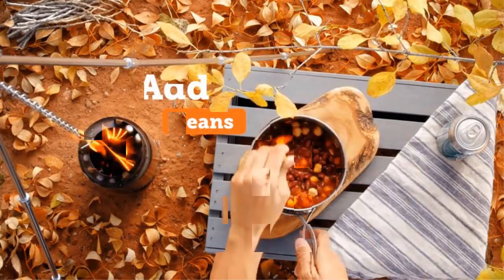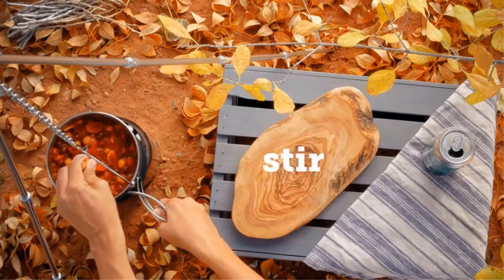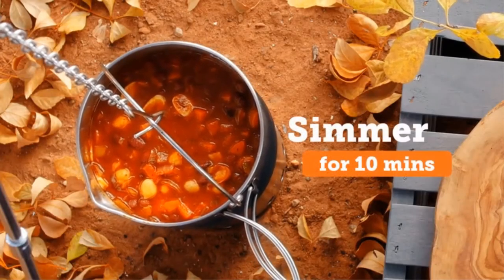Prop 65 warning: this product can expose you to some chemicals which are known to the state of California. So grab this while you can and be sure to check the links in the description below.